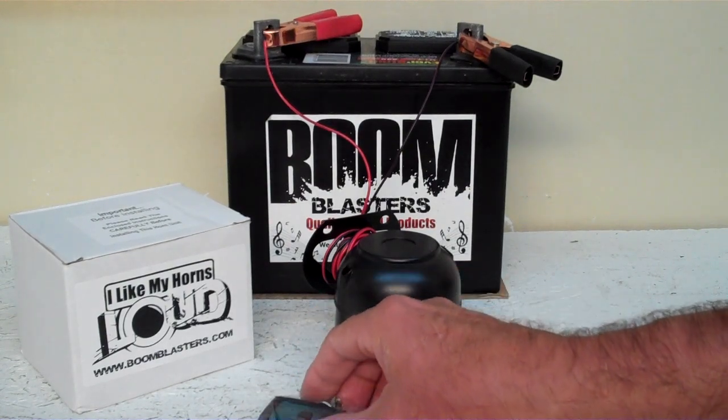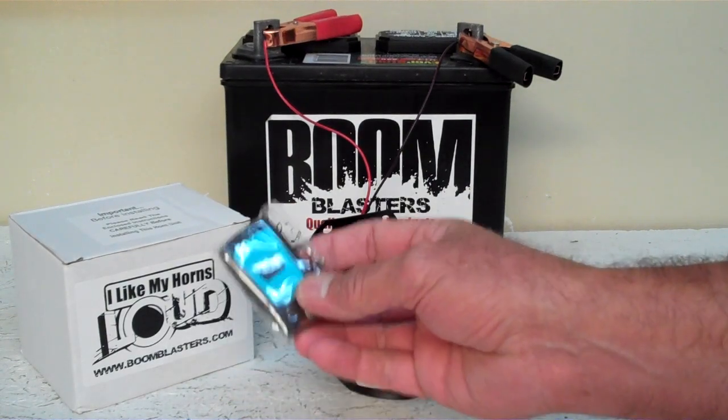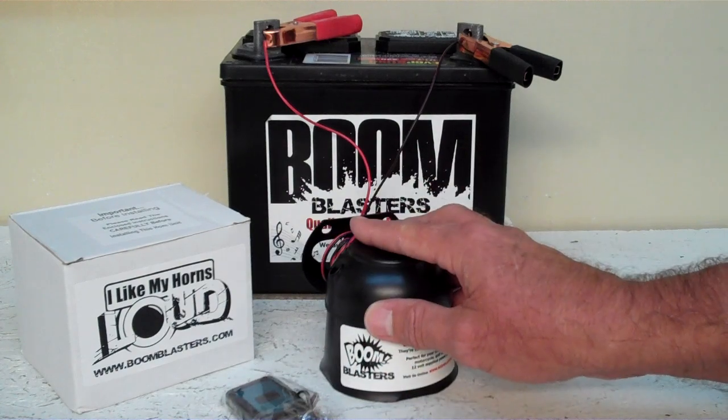Hey everyone, this is our Hyena Laugh Wireless Car Horn. It comes with one remote control, and quick and easy installation.